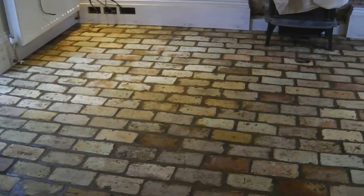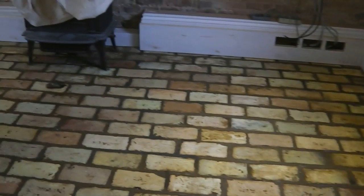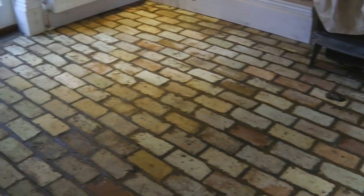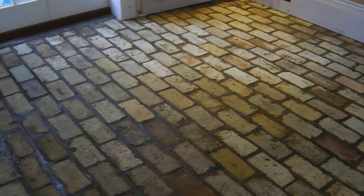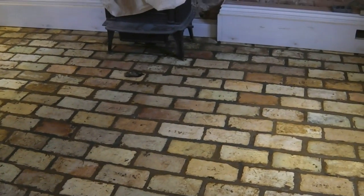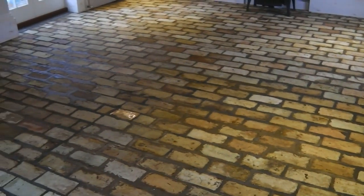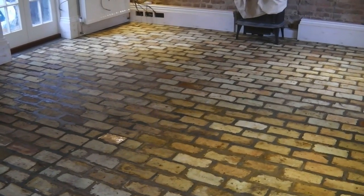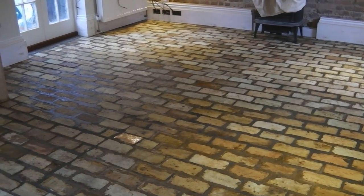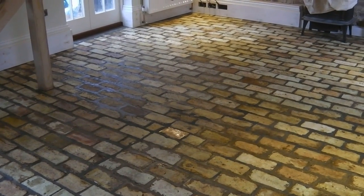That's the first coat of sealer down — Swift Seal Ultra, which we use on these very porous floors to stop the stone tech sinking in too far. It's a colour enhancing impregnating sealer. Going to give that a while to dry off before we come back with the top coat of stone tech.